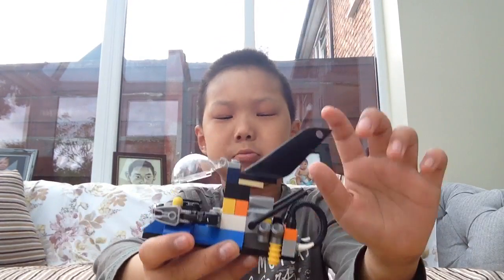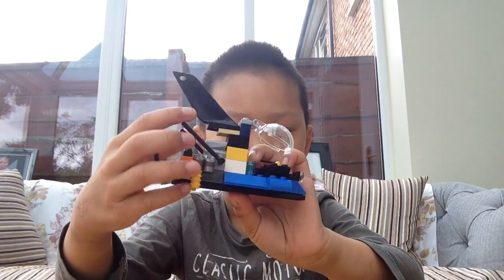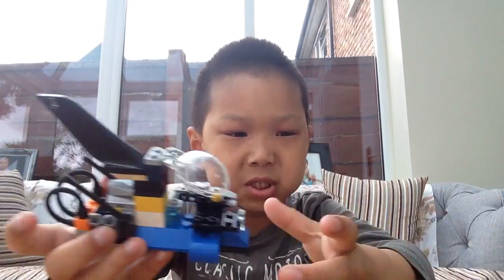So here it is. Here's the tail bar, so it looks like a shark, so all of us can be scared of it.